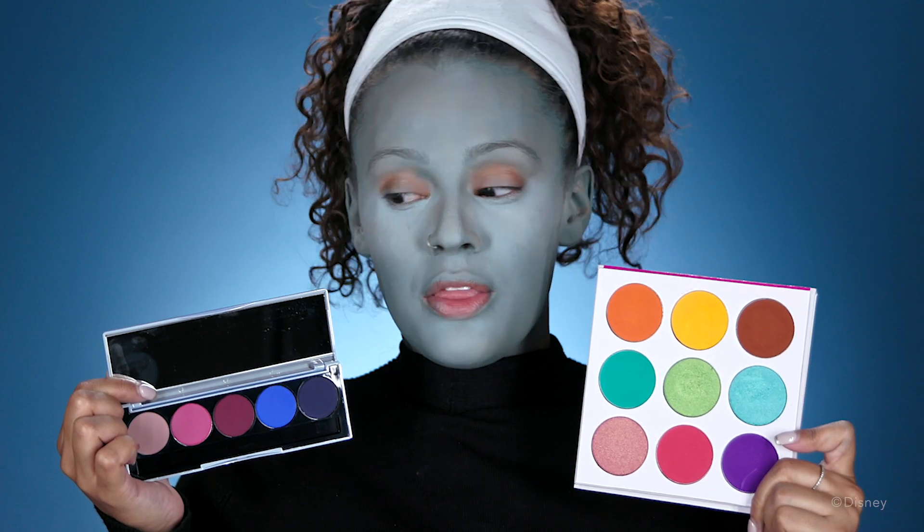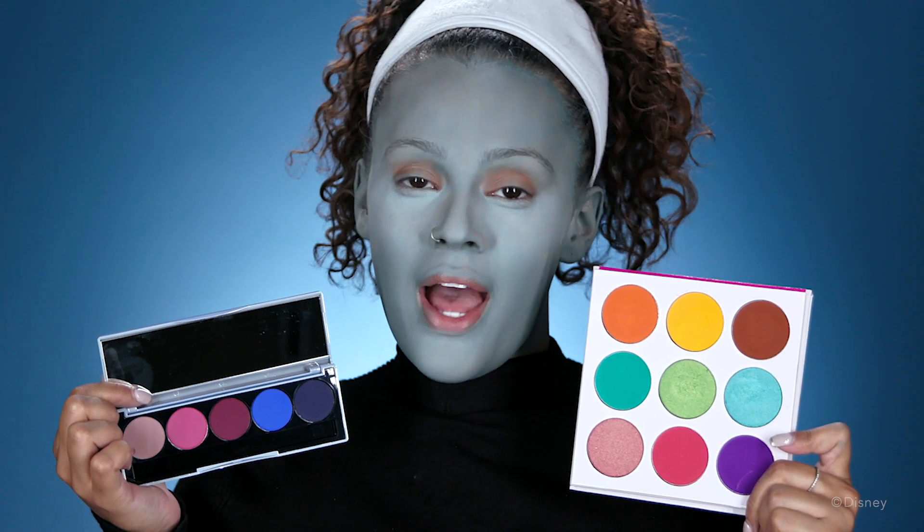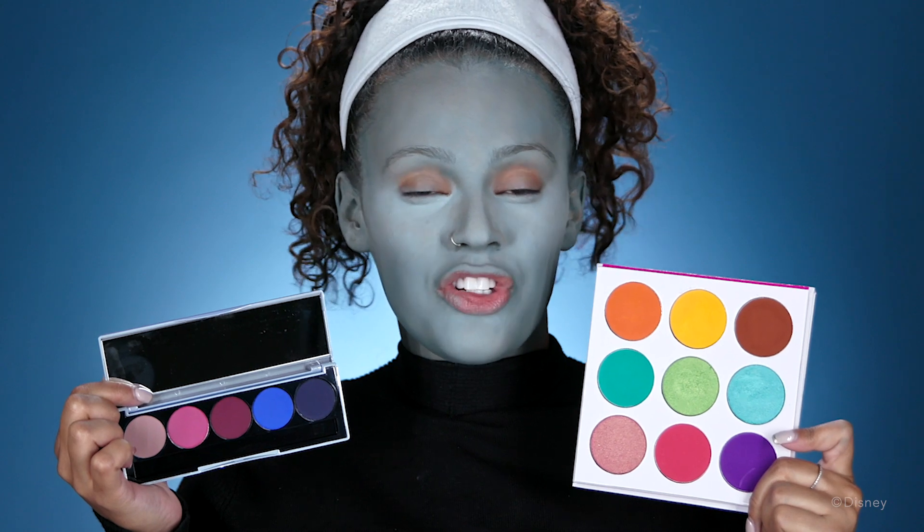I'm gonna be going between the blues in this palette and the blues in this palette, just to create a little bit more dimension on my face.